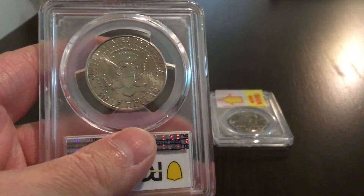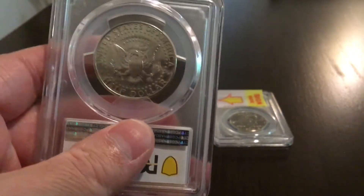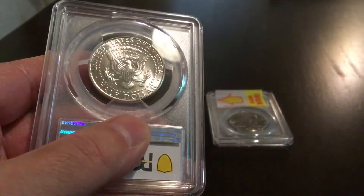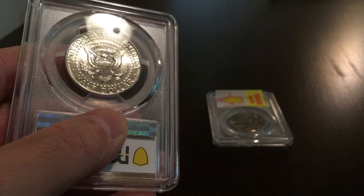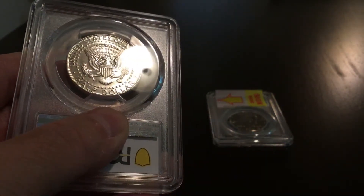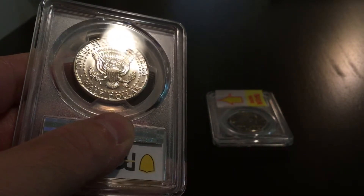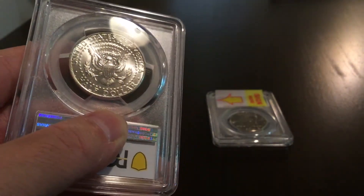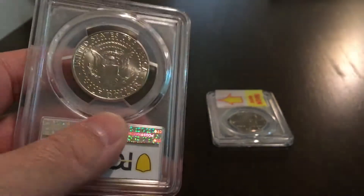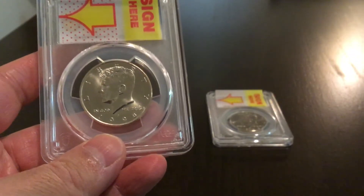Let's go ahead and look at the reverse of the coin. I purposely kept the grades hidden in case you didn't watch the earlier video. Overall, when we look at this coin, some light chatter around the shield but nothing really to notice. We're looking at various angles and getting light in different directions to try and see if we can pick up any real imperfection — very, very slight.